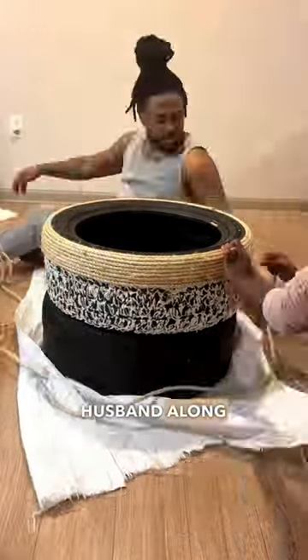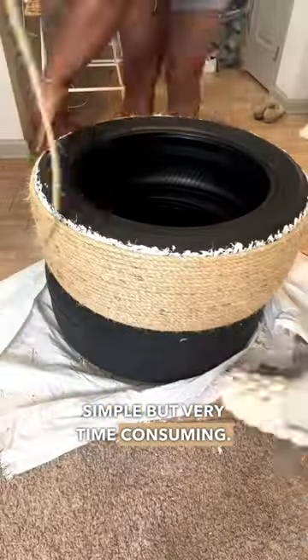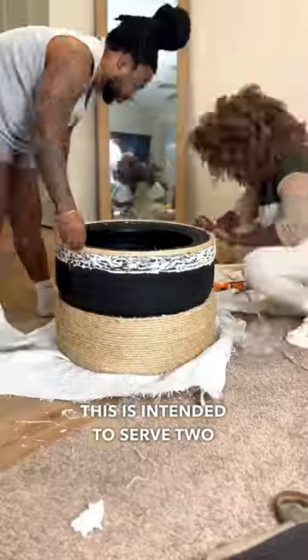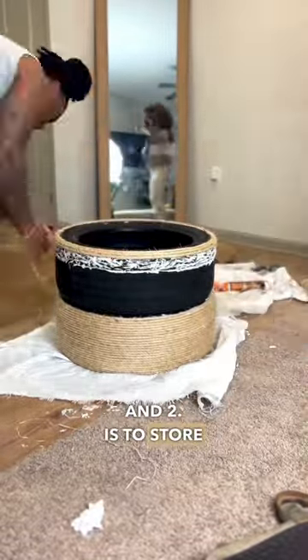So I dragged my husband along and we got to work. This was relatively simple but very time consuming — lots of wrapping over and over — but with the end game in mind we just kept going. This is intended to serve two purposes: one is to act as a coffee table, and two is to store things in the living room that we just don't want to be visible.